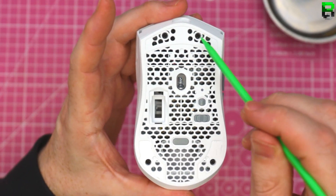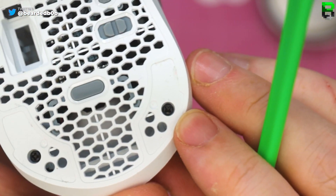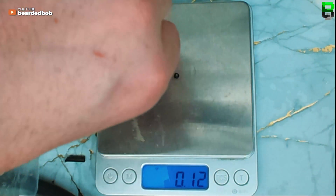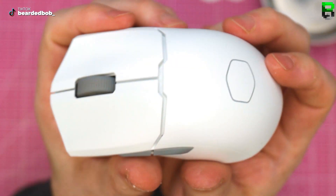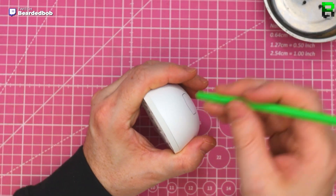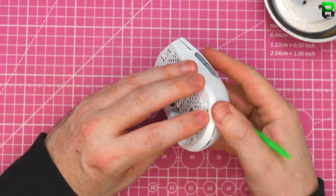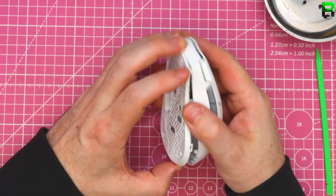So we've got four screws — can I take this apart? One, two, three — two here, two here — standard screwdriver. I don't get why they've screwed this together, Cooler Master, when it's so tight it doesn't need them. I can't get the thing open with my fingers. They've wasted that weight on those screws — there's no way this needs screws. Holy shit, this thing is tightly clipped together.